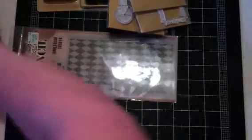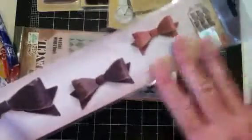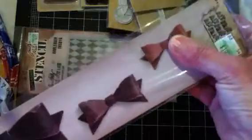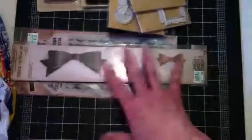I also picked up some dies — not on sale, but I used my 40% coupon. There was a Tim Holtz bow die I had never seen at my Hobby Lobby before. I was so excited — I've never seen anybody use these on YouTube. I was even eyeballing the My Favorite Things Dainty Bows die, which I still might order. But like I said, I'm just bow crazy right now — bows and banners.